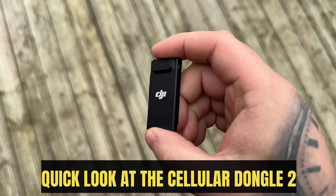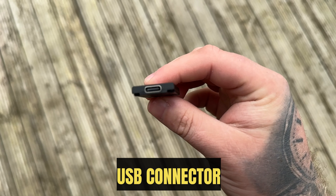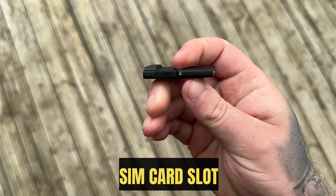Quick look at the Cellular Dongle 2. It features a USB connector, an antenna connection, and a SIM card slot.